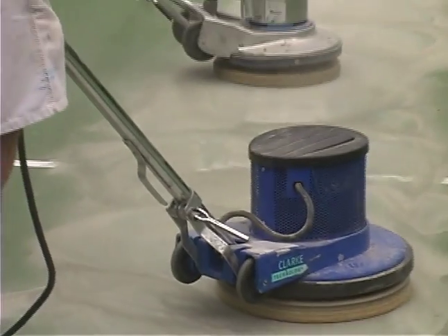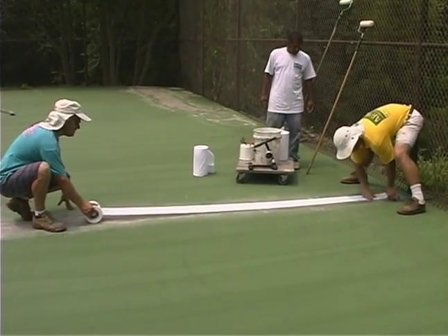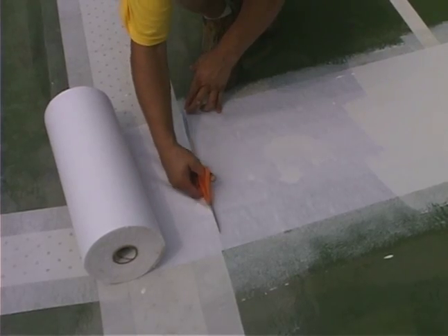Once we tried Armor, it was a good deal. With the advent of the Armor Crack Repair System, the reappearance of tennis court cracks is a thing of the past.